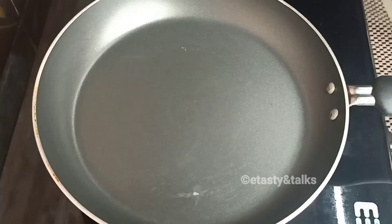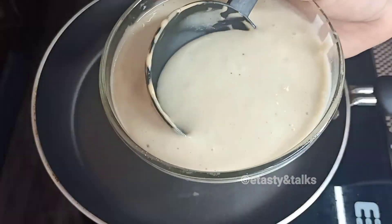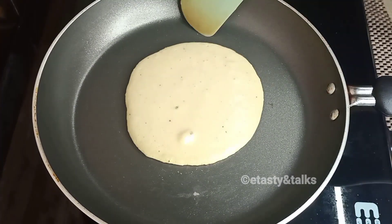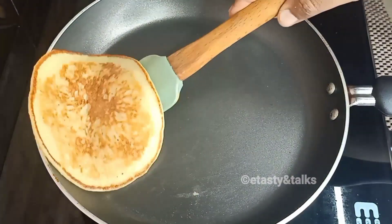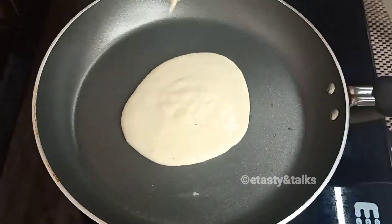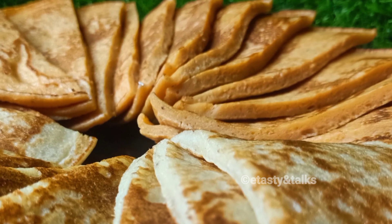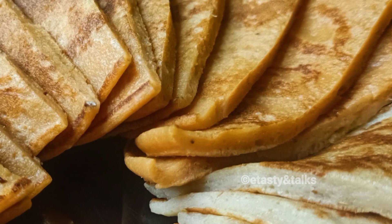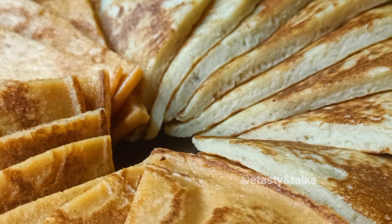Mix it in a bowl and taste the flavor. You can mix it with paste if needed. We recommend trying this recipe — please share the video. Thank you!